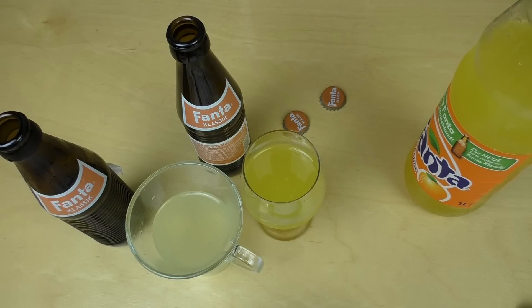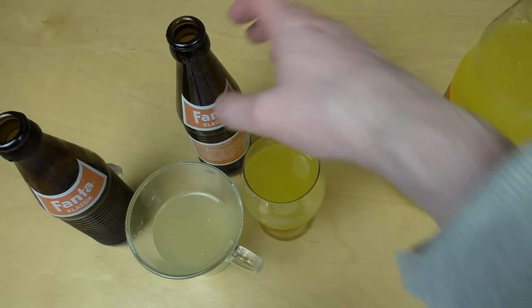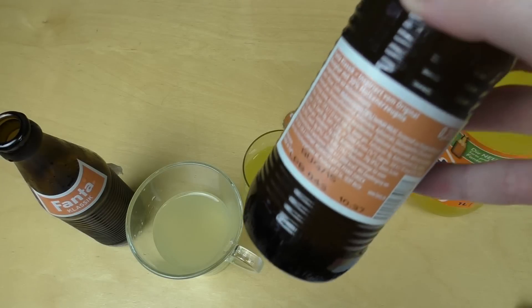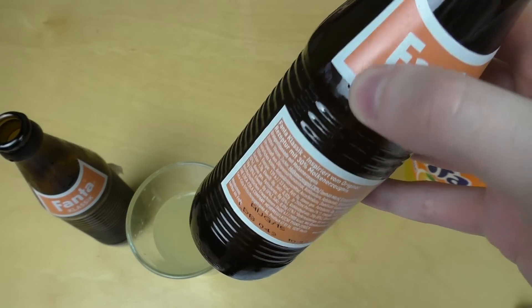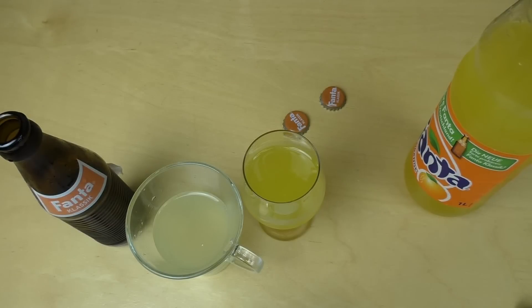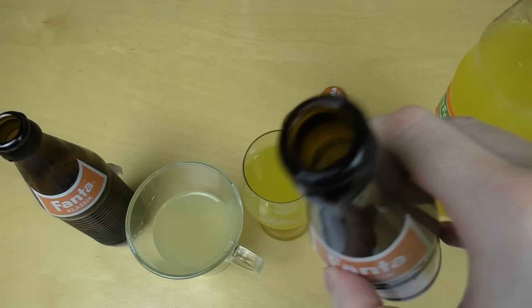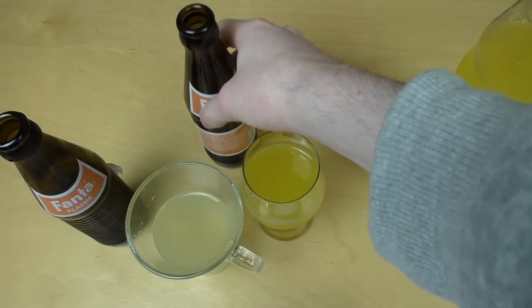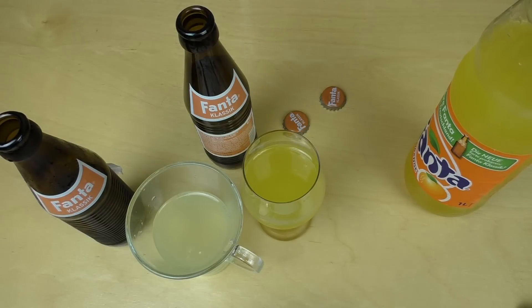This was Fanta Classic. I hope you enjoyed this episode. I will also taste it unchilled — let's do it unchilled. I hope you enjoyed it. Thanks for watching. Next language: German.